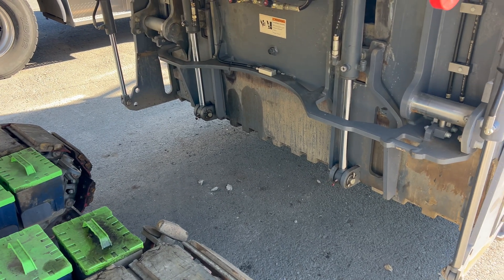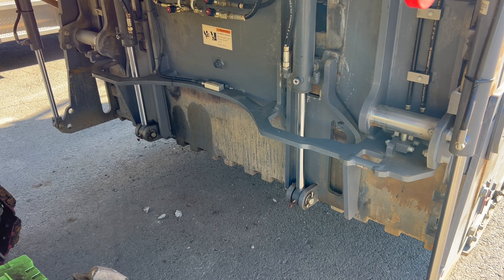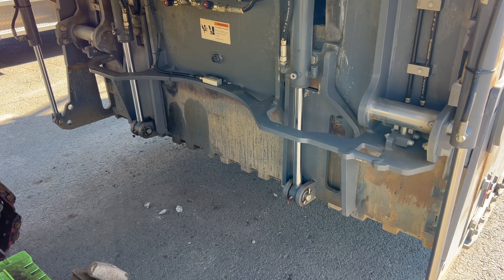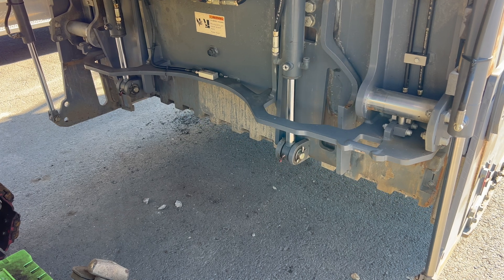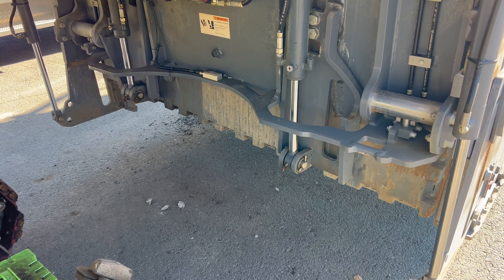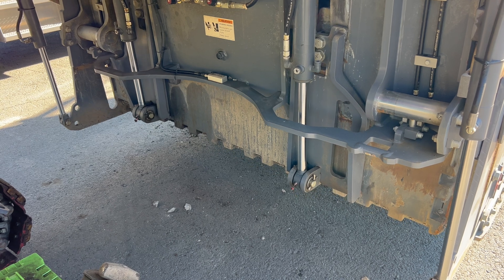You may come across a problem where your back door is not raising or lowering evenly. Like this one right now is off — by raising, you can see the left side is faster than the right side. Going down is fairly equal.